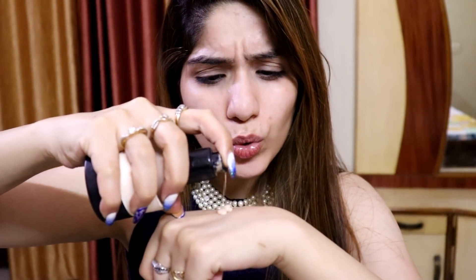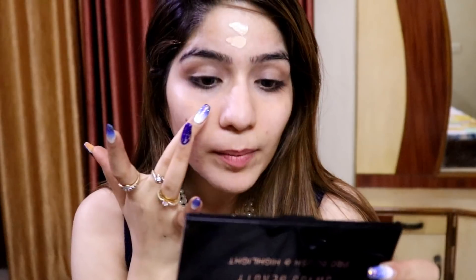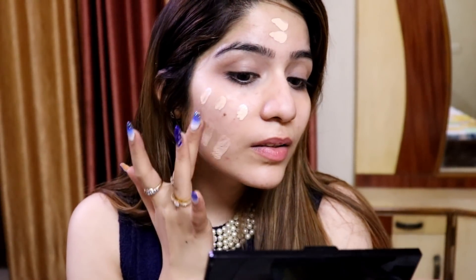I am going to take about two to two and a half pumps on the back of my hand. Because I apply with a beauty blender, I'll use a little bit more — if you're applying with a brush then you can take a little bit less. I would recommend applying it with a beauty blender because it gives a more natural effect. I am going to dot it on my face so the foundation is evenly spread.